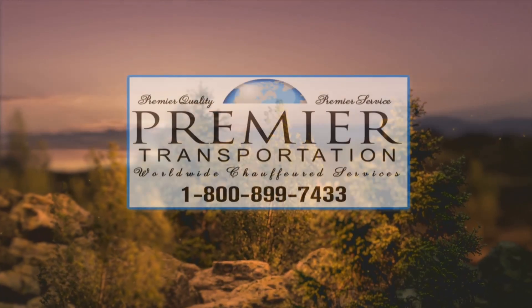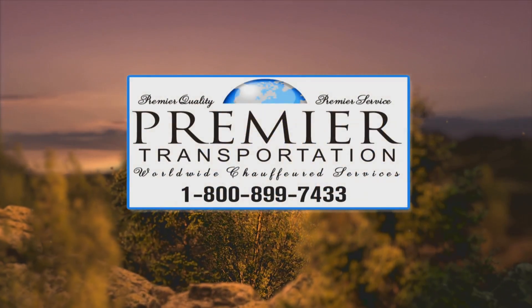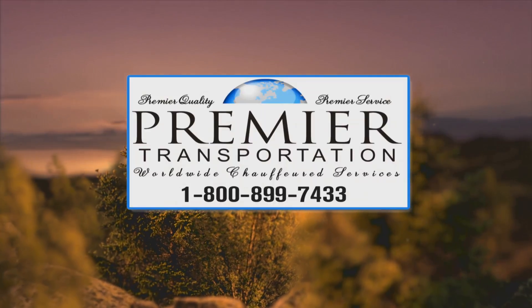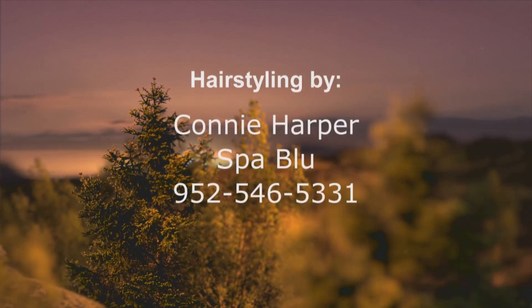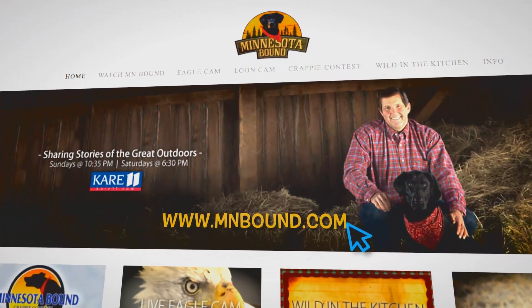I will never forget the camp robber sitting on my head. Well, that about does it for us. Remember, introduce a kid to the great outdoors. I'm Ron Schara — and of course, always the star of the show, Raven. For more information on these stories and more, catch us on the web at mnbound.com.